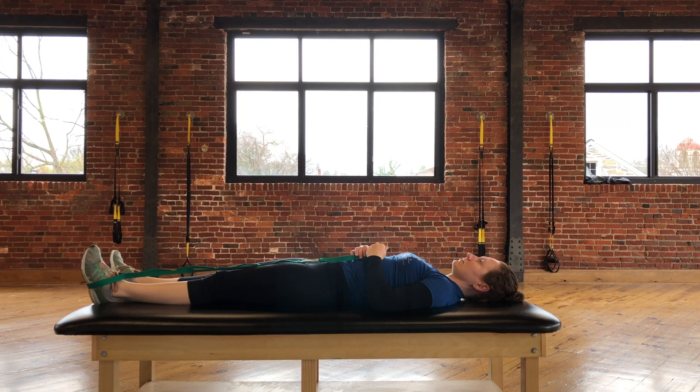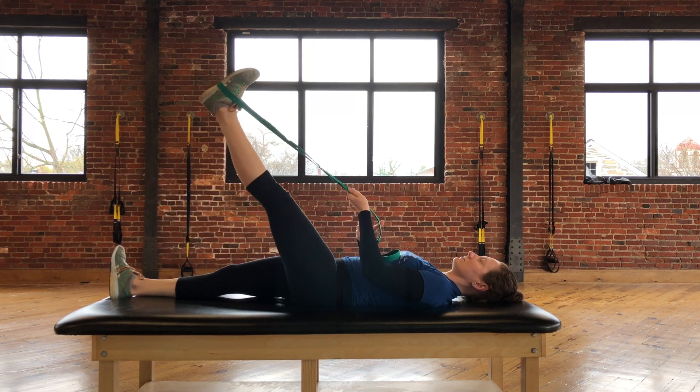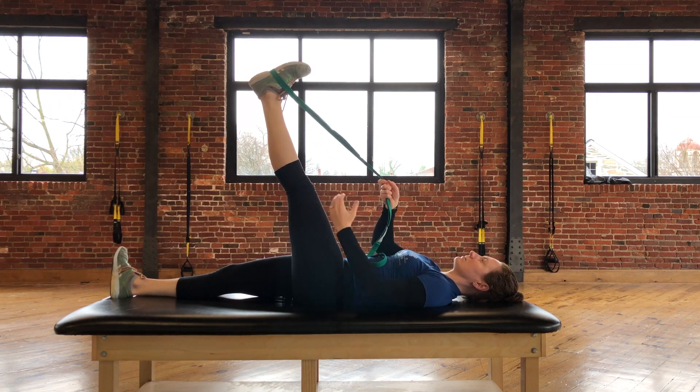From here you're going to use your arms to pull the leg straight up as far as you can, making sure that the knee remains extended. You're going to stop once you feel a strong but tolerable stretch in the back of the thigh.